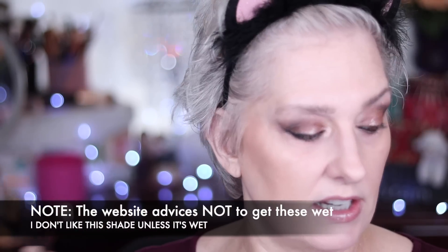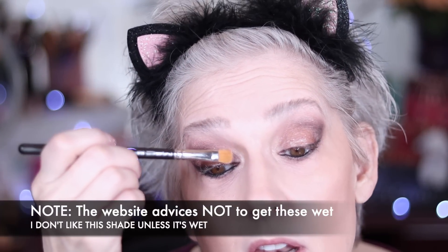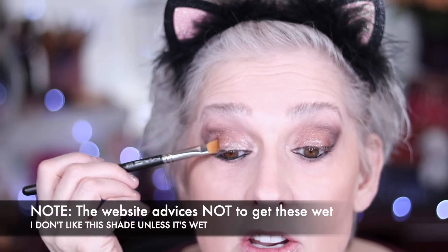Now we're going to do the thing I told you not to do — but I want it wet. I realize this is probably not the intended use, but I want to show you that it is gorgeous. Taking that shade on a brush wet and coming across here — oh my goodness, it won't fall out if it's wet. Look at it. It's gorgeous. While it's still a little damp, I'm going to get a little more and pat that on. Holy smokes — now we're at Mary level.